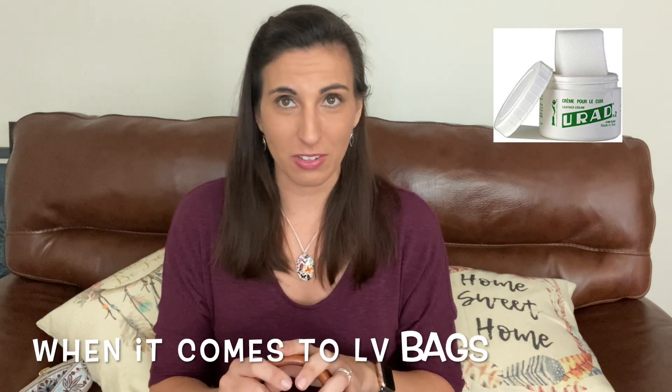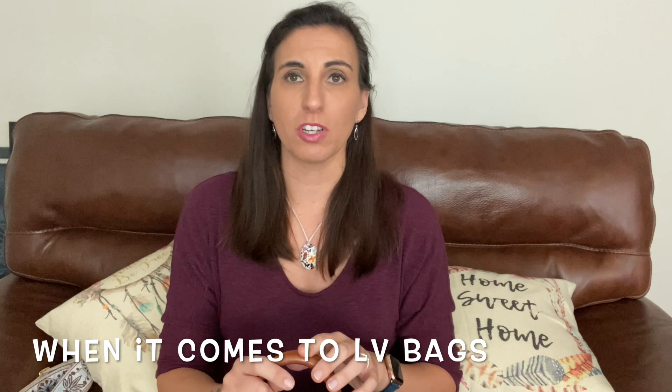I also used URAD. I've talked about URAD in a previous video with my Alma. URAD is mainly used on older leathers, especially on Louis Vuitton bags. I wouldn't suggest using it on newer vachetta because it's not really designed for that, but it's a great conditioner and protector. The one I have is a cream, so it did leave a little tint on the vachetta, but it's not permanent — it does wear off.